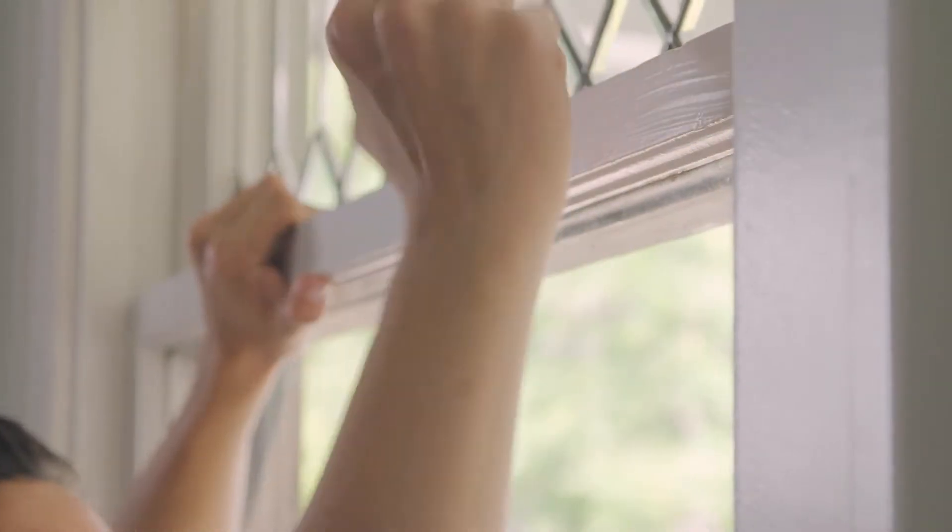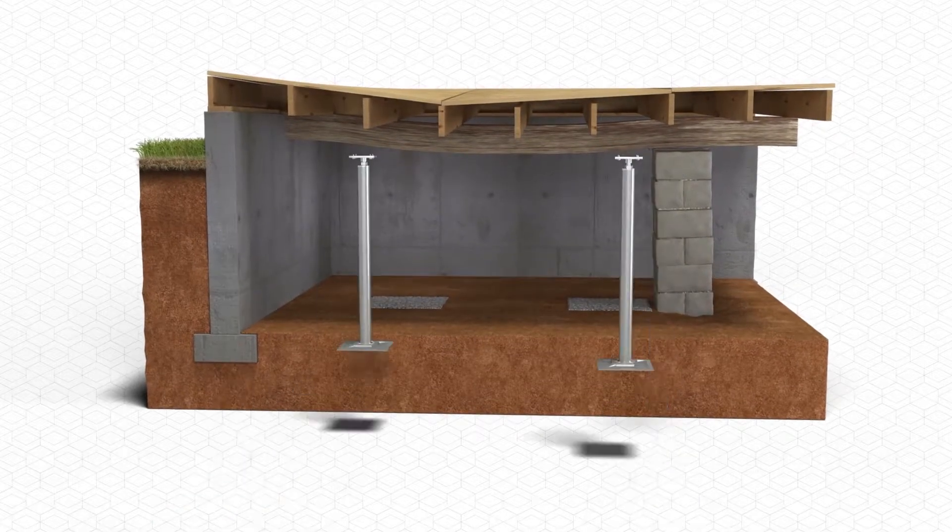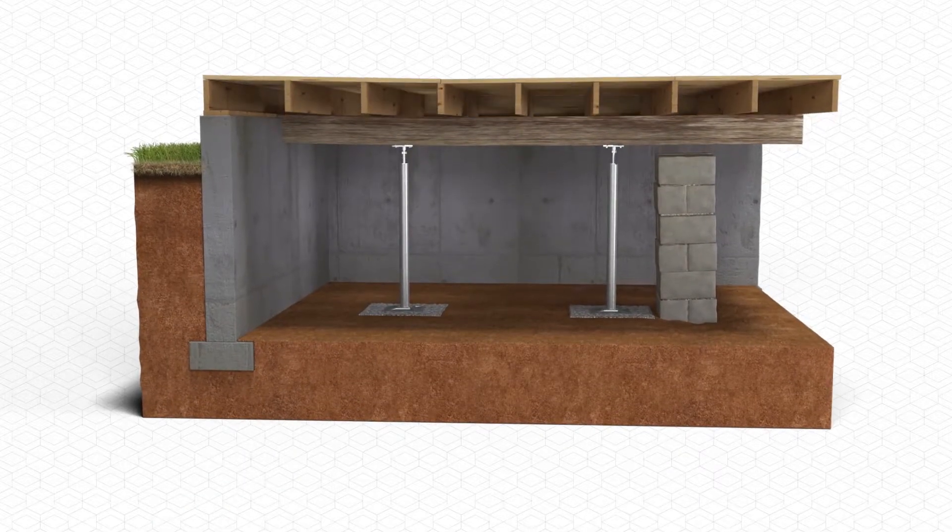Structural issues with your floors or crawl space will cause unwanted problems like uneven or sagging floors, drywall cracks, or sticking doors and windows. AquaGuard uses smart jacks to stabilize and lift sagging floors back into place, giving you back peace of mind.